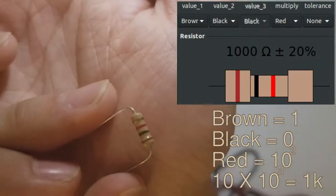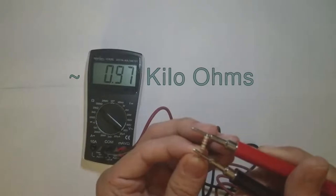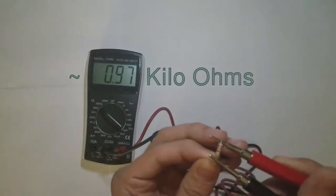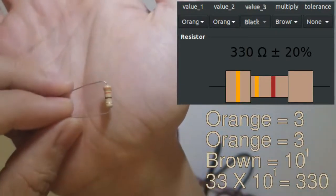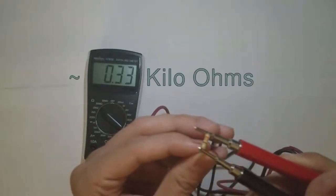Here's a 1k ohm resistor, which is brown, black, red. When we measure it with the 20k range, we see 0.97 kilo ohms. Here's a 330 ohm resistor that's orange-orange-brown. This now reads 0.33 kilo ohms, which is 330 ohms.